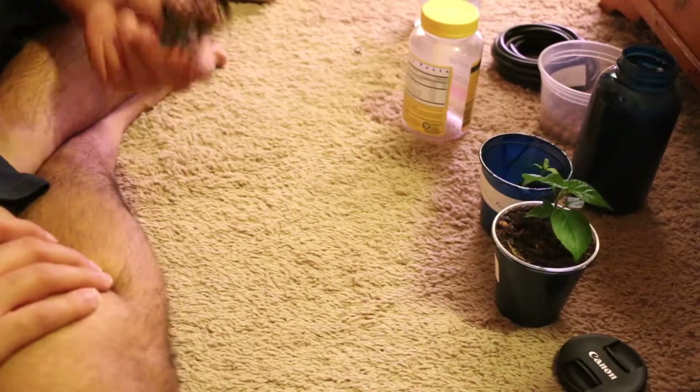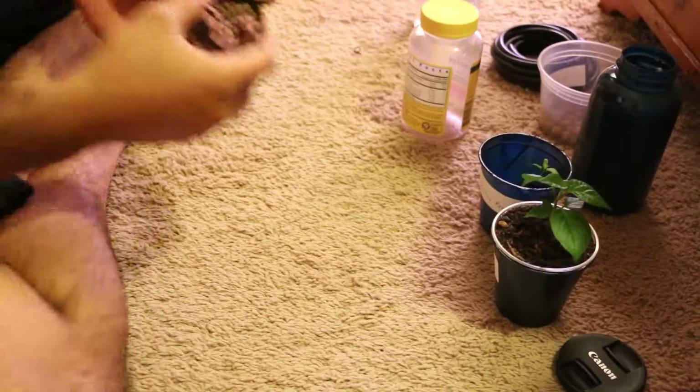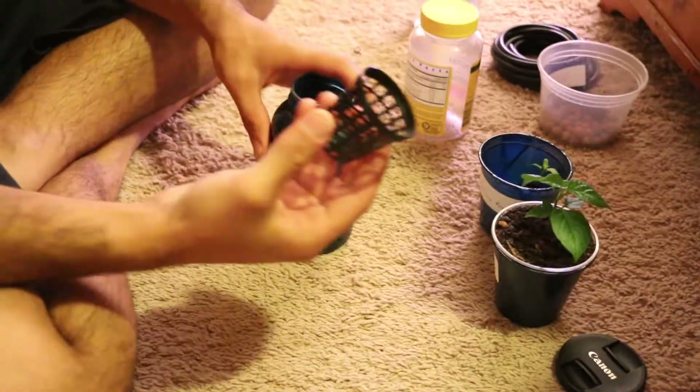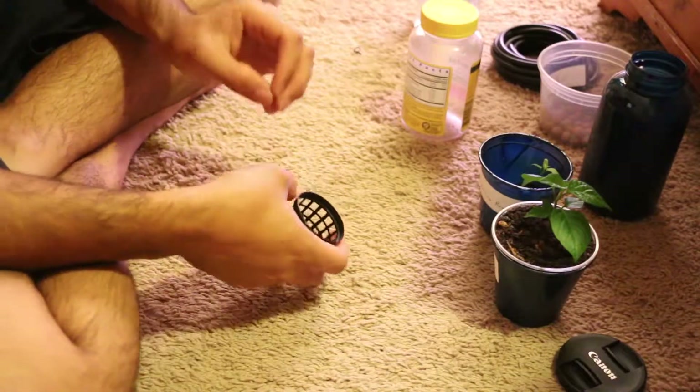Hello YouTube, today I want to do an experiment and I wanted you guys to be a part of it. I'll keep you guys updated on how it goes, but I am going to make a mini hydroponic system.